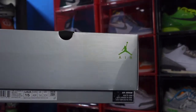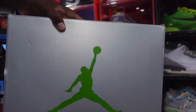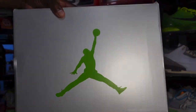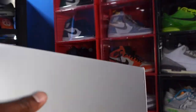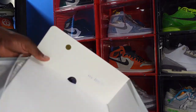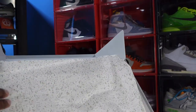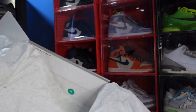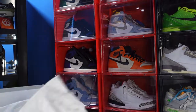Looking at the box, you see Silver Green Bean and the Jumpman branding right there. Flip the box top and you have the Jumpman logo here. You got your sheet of paper — that's all you get — and you have your Nike DM sticker on the inside.